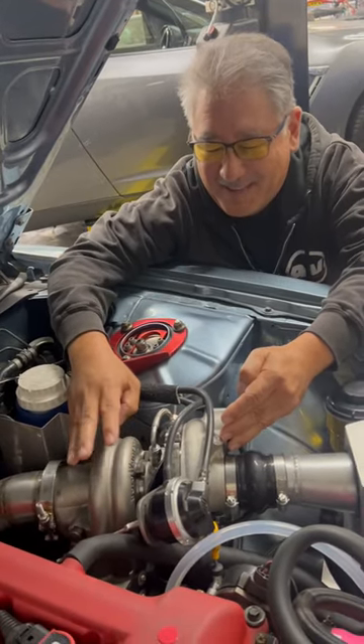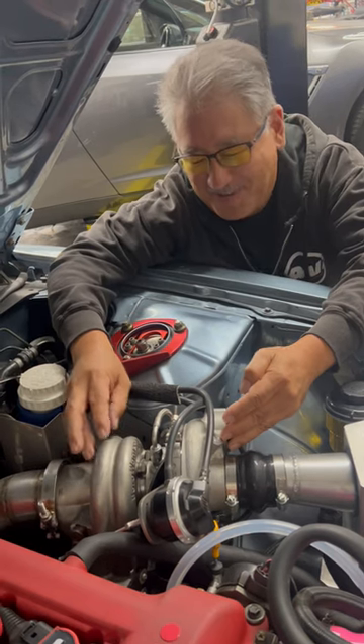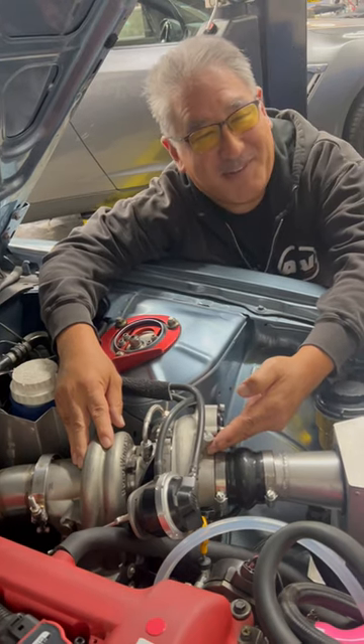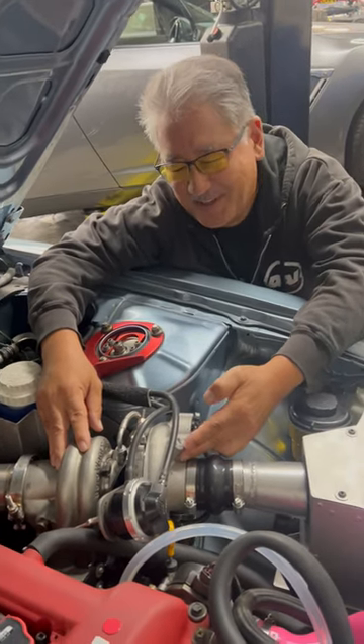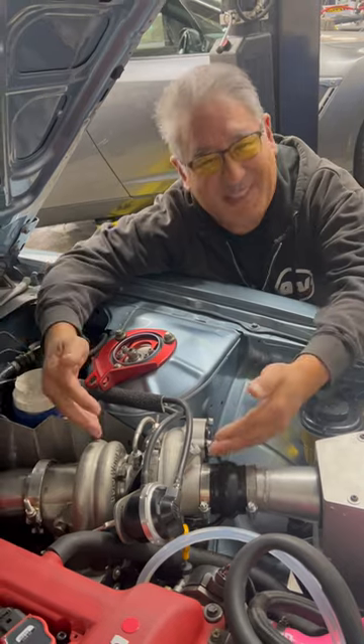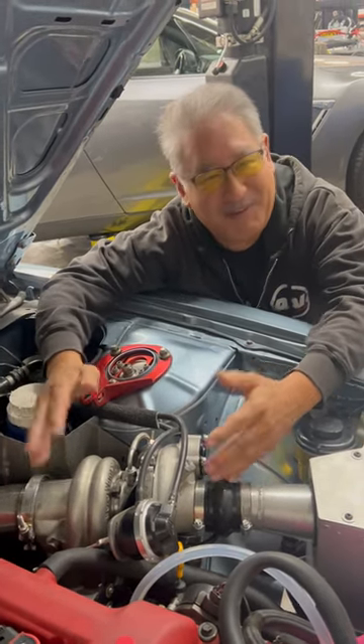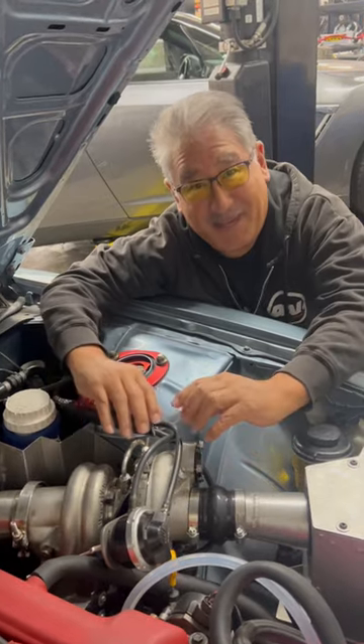The turbine housings are made out of stainless steel, so it won't be all rusty and gross. And it has a ported shroud compressor housing to avoid surge. All these features come right in the unit from BorgWarner, so it's hard to beat — nice and compact and simple.